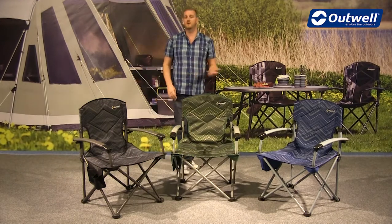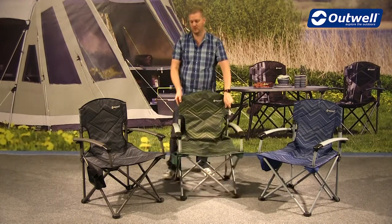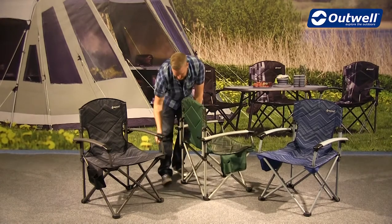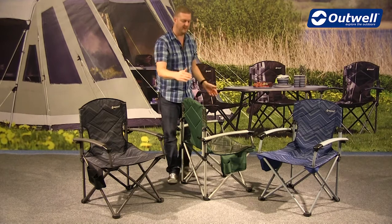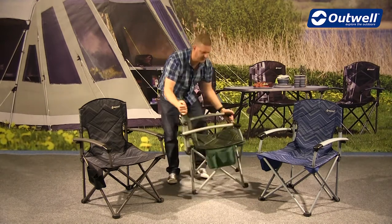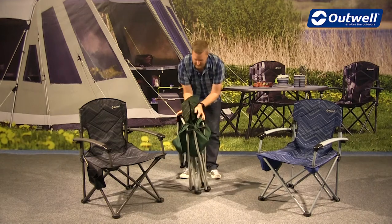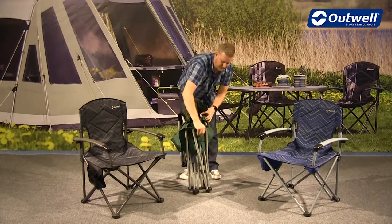In terms of packing them down it's really simple and easy to do. All you have to do is undo the clips at the back of the chair like this and then you're ready to fold it up. All we need to do then is grab the opposite corners of the chair and pull it all into the middle like this. Then we can tuck all the material in to make it a little bit smaller.